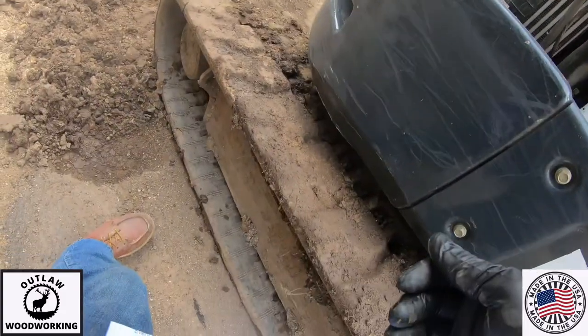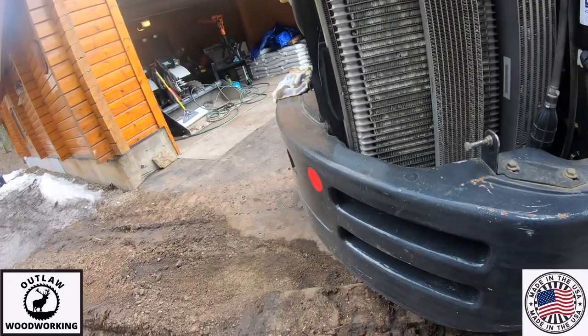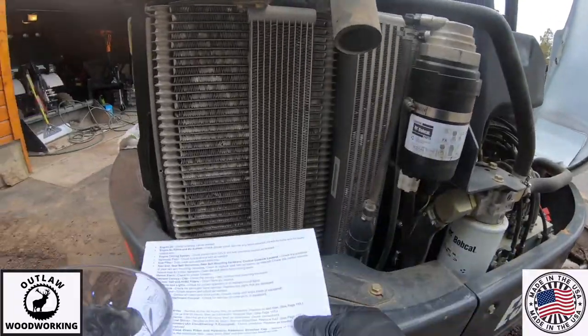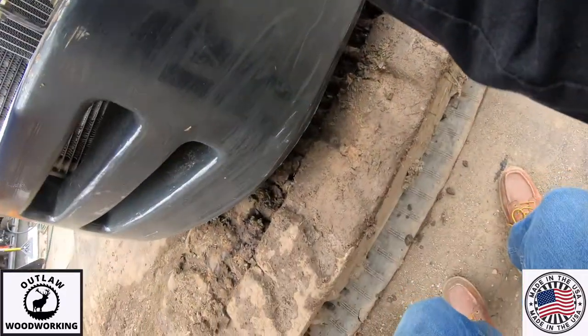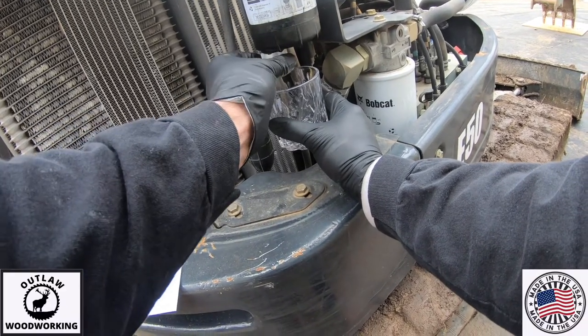Next up is your fuel filter. What I need to do is drain any water and sediment out of it, so I get a little glass jar just in case. There was no water or anything in it, so everything was good. That's actually a good sign — you don't want water in your fuel.